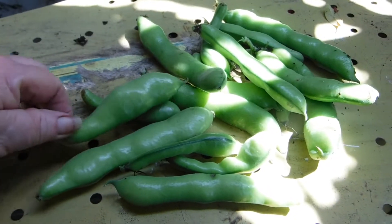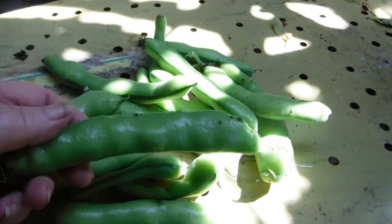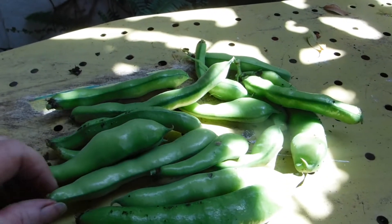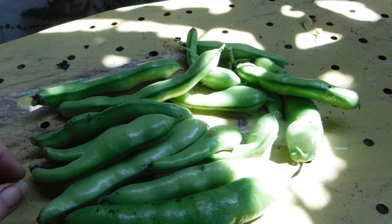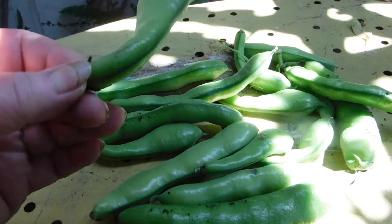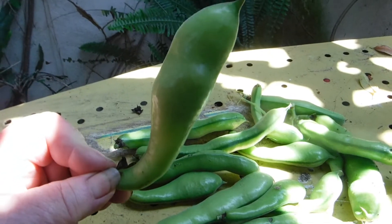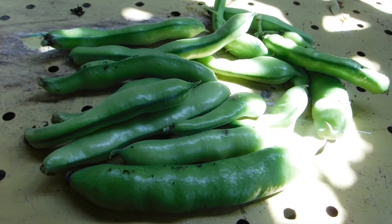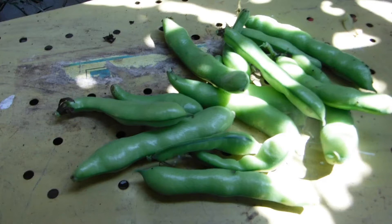I picked some of the broad beans, especially the big monster ones, so we'll see what they're like. I think you're supposed to pod them, boil them, peel them, cook them. One thing I did find out is they hang down — they're usually upright, and when they get really big they hang down, so I only picked the ones that were hanging down. My chickens do not like broad bean plants at all. I threw them down and they ran over them and kind of looked at them like 'I'm not eating that.' Nobody would even taste it, and they usually taste everything.